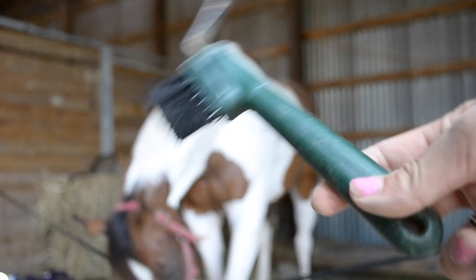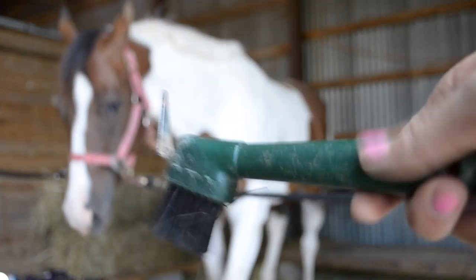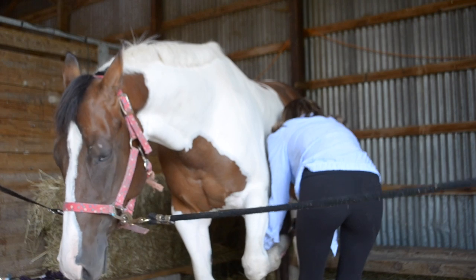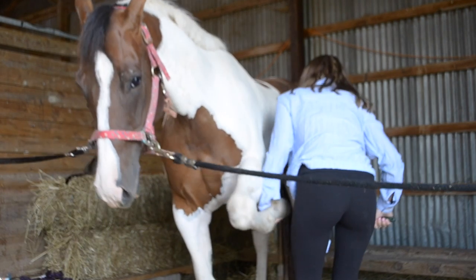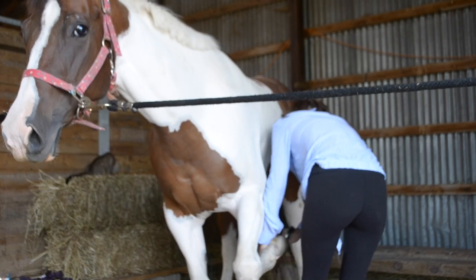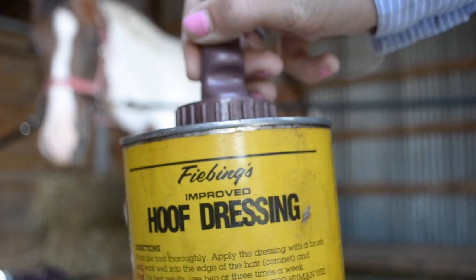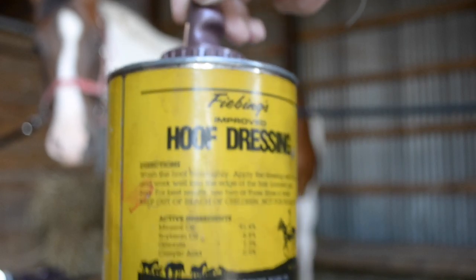Next we're going in with a hoof pick — I'm sure everyone knows what this is and how to use it. After that I'm going in with this hoof dressing.